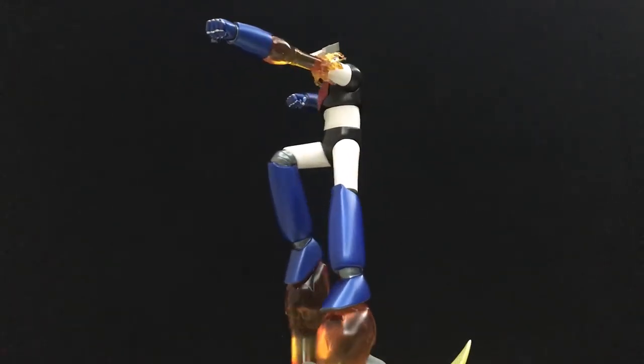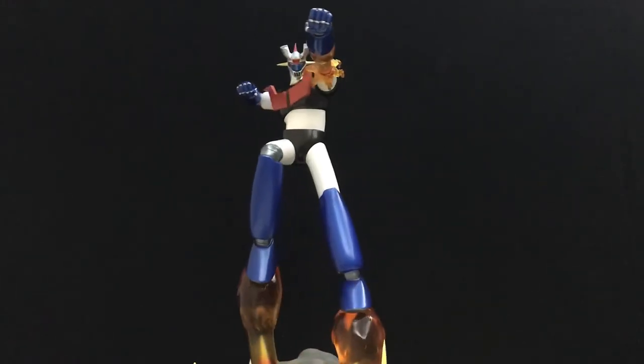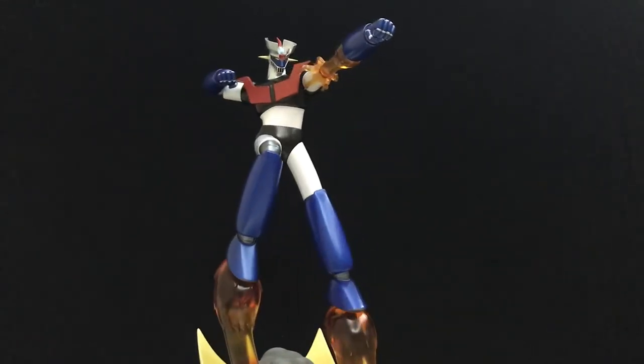I wanted to get this YouTube review out real quick so people can know what to expect. And if you are one of the 200 who ordered this, I'll definitely say you're in for a pleasant surprise. Beautiful statue — the paint is spot on perfect. They went with the manga look and Mazinger Z couldn't look better, man. Simply amazing.